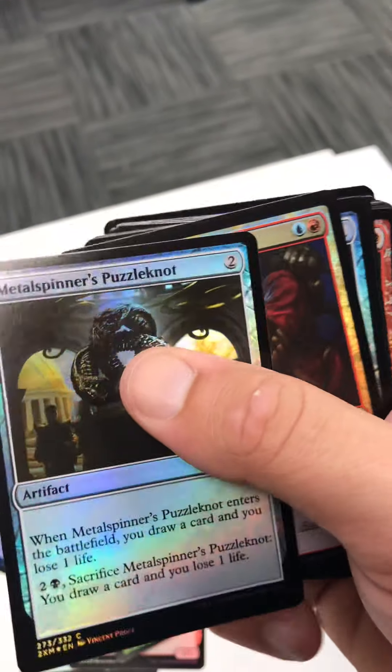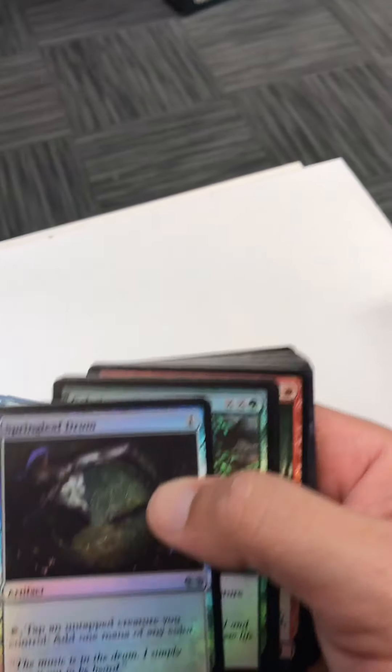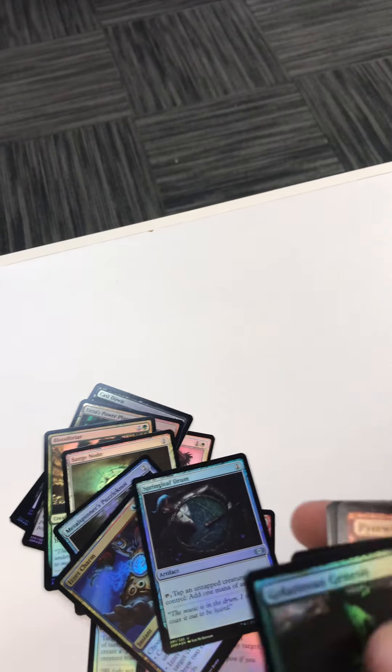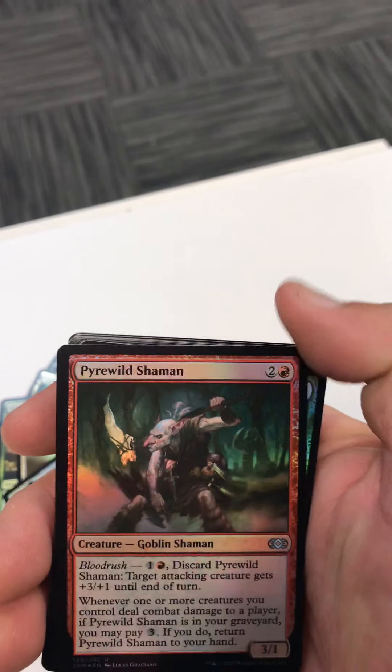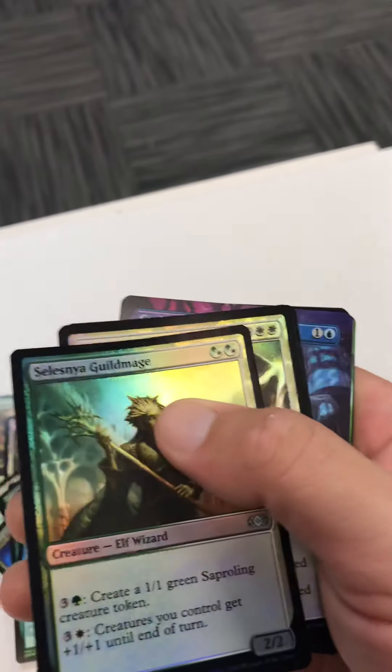Ooh, puttin metal spinners puzzle note — I remember drafting that one a long time ago. Is it charm foil? That's a pretty penny. Spring leaf drum, nice. Gelatinous genesis is one of the uncommons — cool, cool, cool. Mistress factory, old school. Pirate wild shaman. Reclamation sage, nice. Ooh, foil cranial plating — that's pretty cool. Selesnya guild mage.